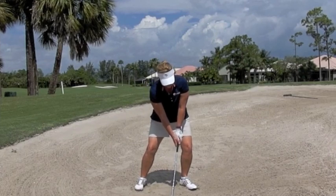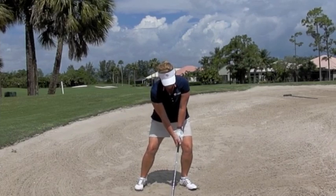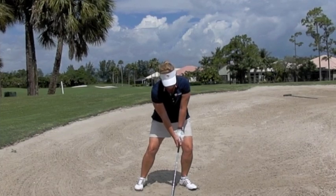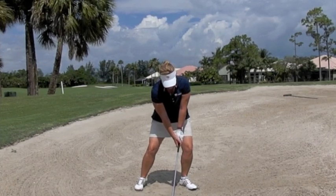So she has the wide stance, knees bent, pressing into the ground, weight forward, low handle, and face is open. You can also see how the butt of the club is ahead of the leading edge.